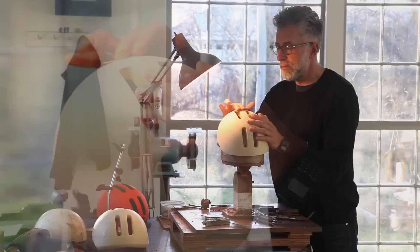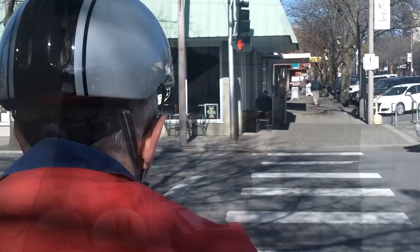Hi, I'm John Larkin. I'm a bicycle helmet designer. I've been doing this for probably 17 years and I've designed close to 50 different helmets — mostly bicycle helmets but a few ski helmets and equestrian helmets as well.